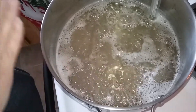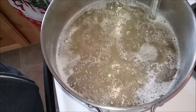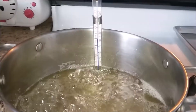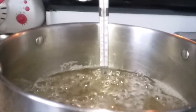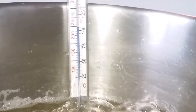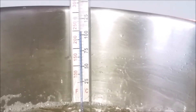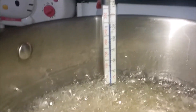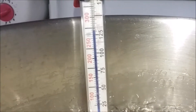Once we get to 310 degrees, we'll remove it from the heat, stir in the melted peanut butter, and then put it on the cookie sheet to cut into candy bars. It's taking forever to get to 310 — we're at just not even 250 yet. It's taking forever.